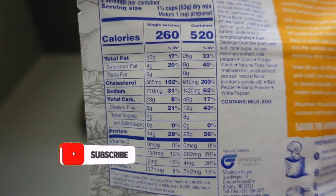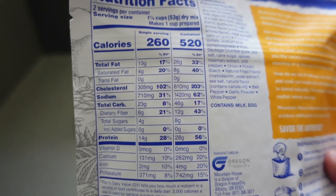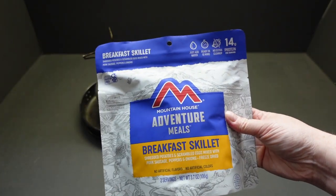There are 28 grams of protein for the whole bag. The best before date is October 2053. These Mountain House meals are coveted as some of the best freeze-dried meals you can get.